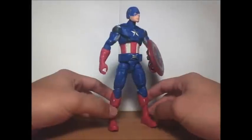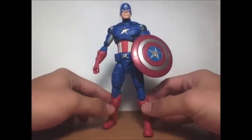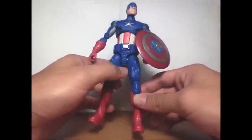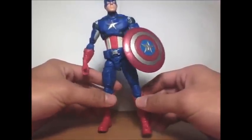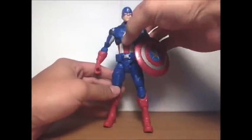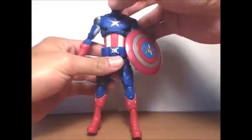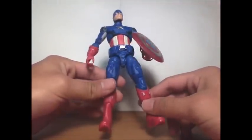Here he is out of the package — Captain America from the Avengers 6-inch series. It finally came out in stores, a little bit late, probably a week or two after it should have. I managed to find Captain America and Iron Man, but I'm still hunting down the others — the pegs are empty now.